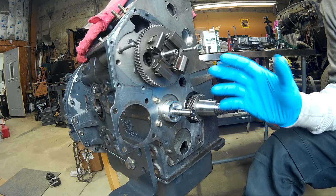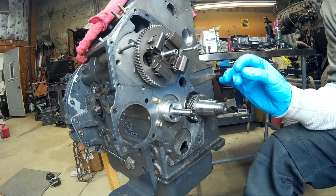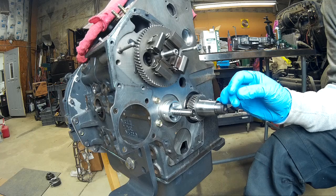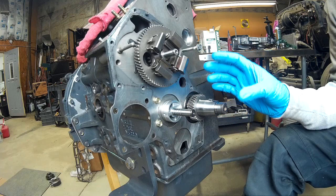Even though these engine families may have different dressings — different rocker boxes, different turbo location, or maybe it's not a turbo version — a lot of the stuff on the front end of the engine is going to be the same.